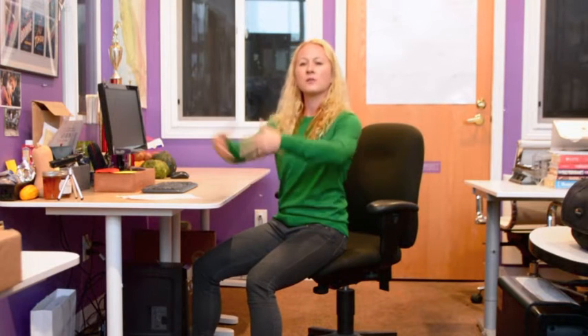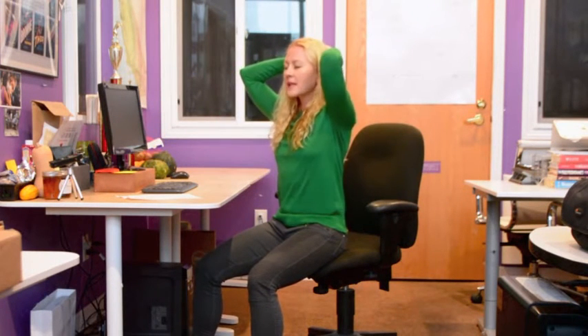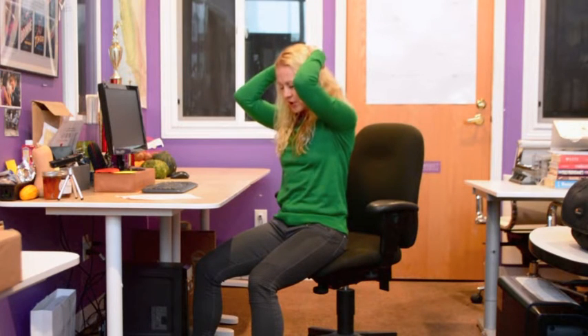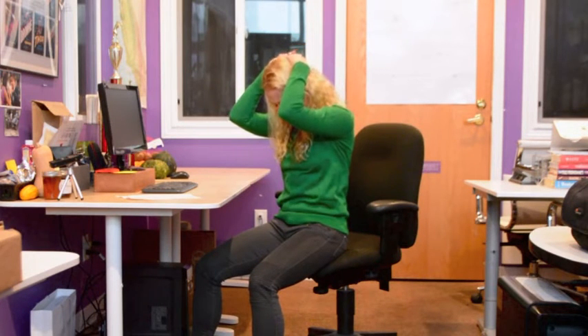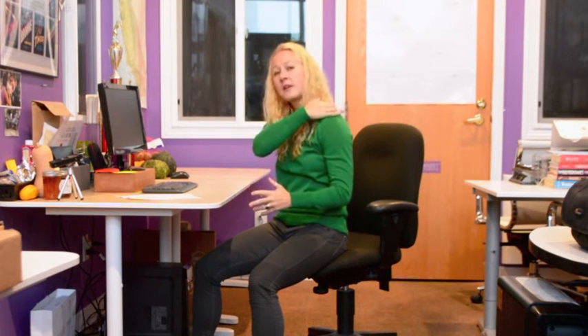I don't want you to pull on your neck, but there are a couple of things you can do to facilitate that stretch. Interlace those fingers and place them behind your head. Don't pull — just let the weight of your hands gently drop your chin towards your sternum. You can start to feel a really nice stretch down the back of your neck and even into your trapezius a little bit.